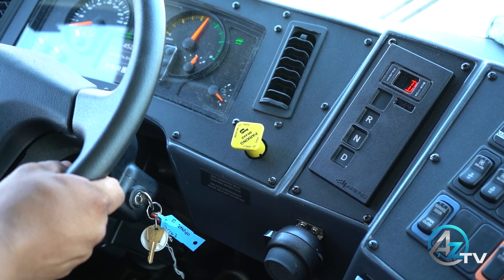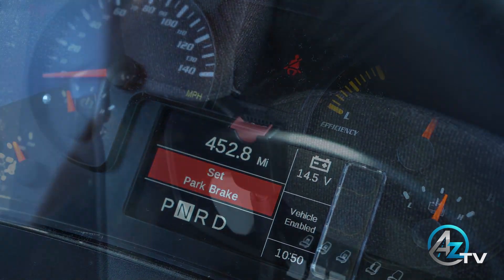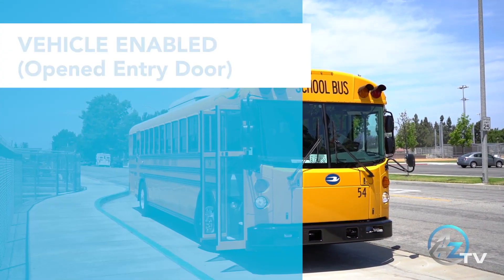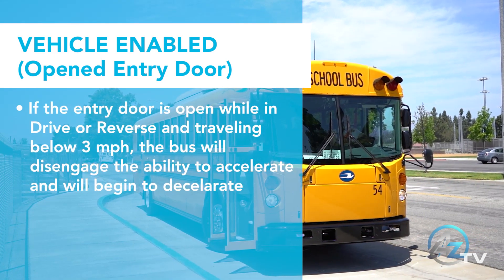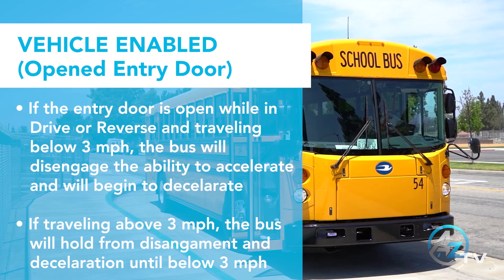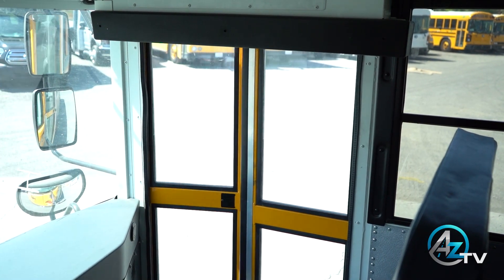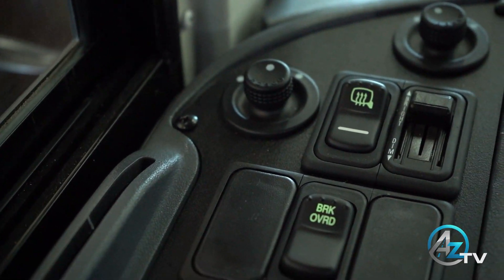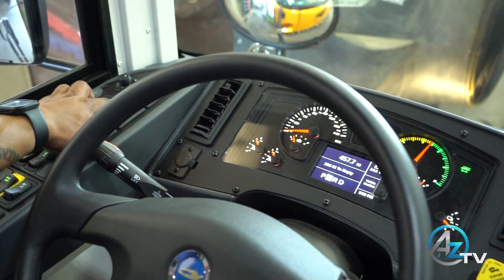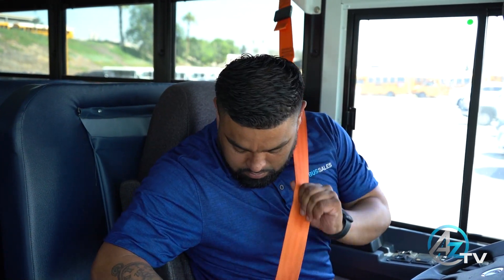If the seatbelt is disengaged while in drive or reverse, a 'set park brake' message will display on your cluster. Simply re-engage the seatbelt and the warning will disappear. If the entry door is open while in drive or reverse and traveling below 3 miles an hour, the vehicle will lose acceleration. If traveling above 3 miles an hour, the vehicle will wait until traveling below 3 miles an hour to disengage your ability to accelerate. If the entry door malfunctions and you are unable to close the door, the vehicle is equipped with an interlock override switch. Simply push the switch to bypass the entry door and put the vehicle into drive. There is no override for the seatbelt — the seatbelt must always be engaged.